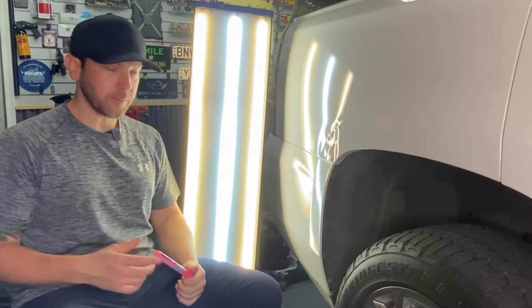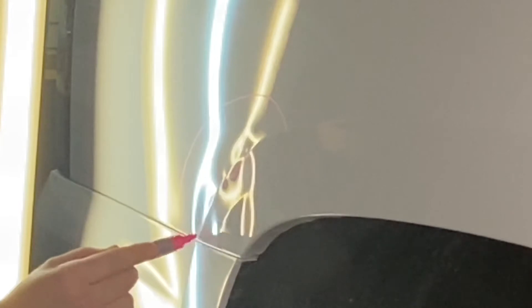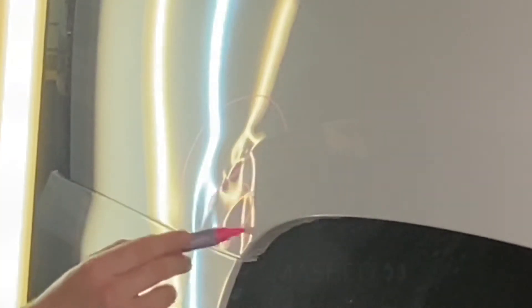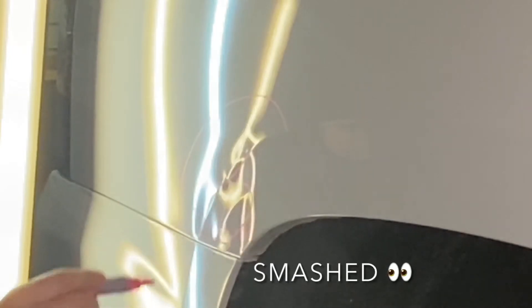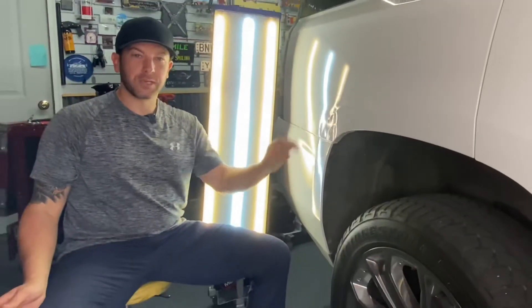This is pretty extensive damage. Right here through the body line has been crushed, and when it was crushed it also made a high spot right here. This is where the quarter panel is welded to the inside — it kind of smashed down through here, and then this back here is pretty humped up.